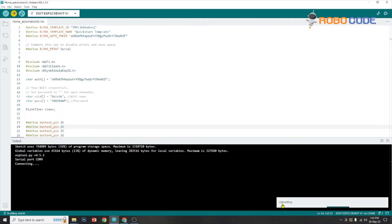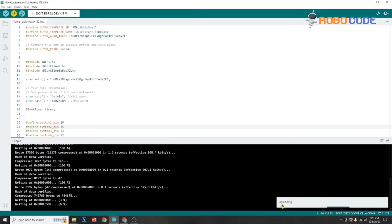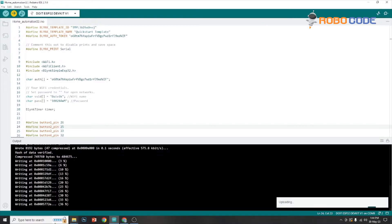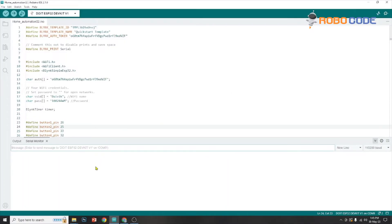So it connects to the serial port COM 9. If the Wi-Fi information is proper, we will get a success. It's writing on the ESP32 microcontroller. So this is how the code is uploaded to the ESP32 microcontroller.